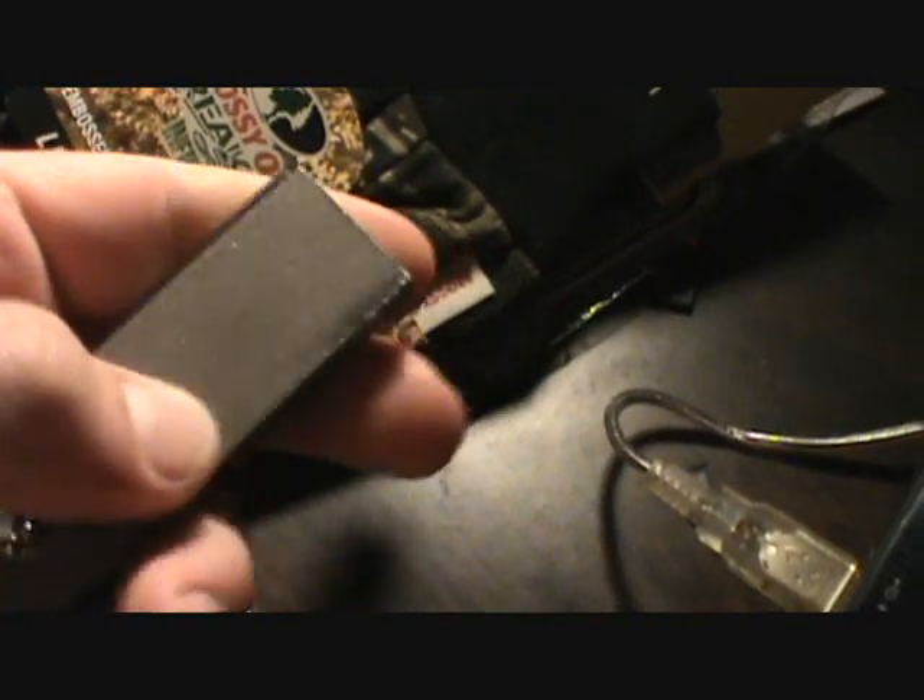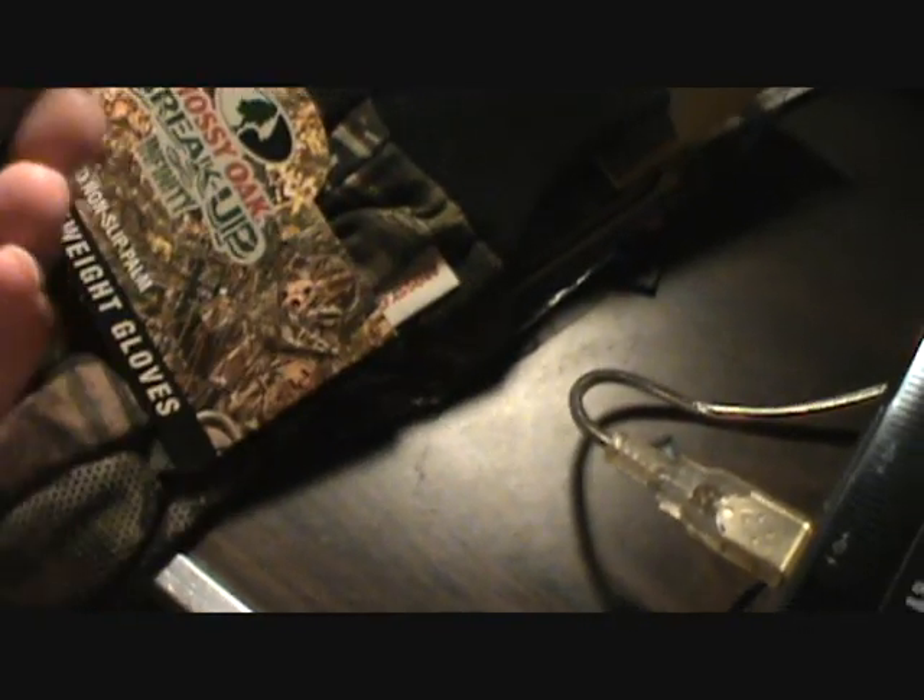Two other things I picked up yesterday: my firestarter — this is one of them — and I picked up an Elk Ridge kit that has three sticks and then the striker right there. Nice little addition to the camping bag. I've never had one of these before; my cousin's always had his, so I figured I'd go ahead and pick one up. Tested it out already — as you can see with the magnesium block and the flint striker, it works freaking awesome.